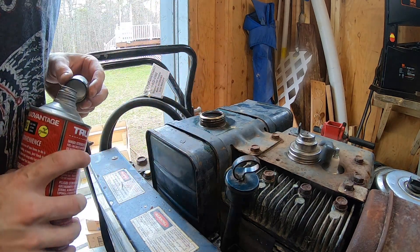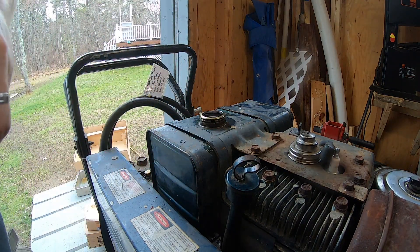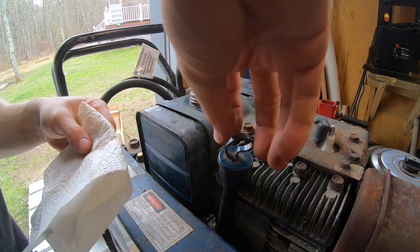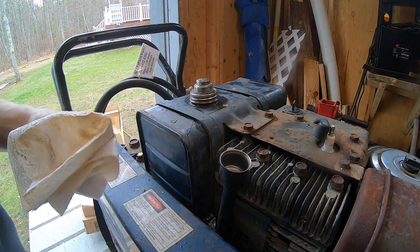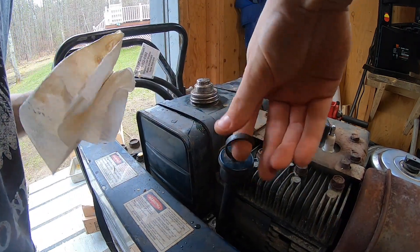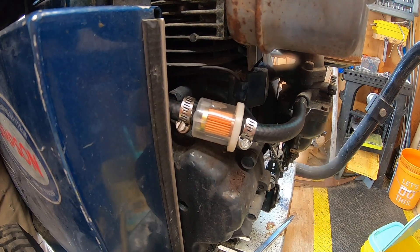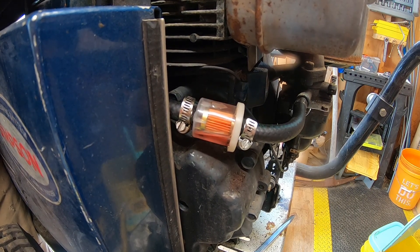Just giving it some extra lubrication since this motor hasn't run in years — it's definitely going to smoke when we start it because of all that PB Blast in there. Nearing time to start it: I checked the oil prior and it looks very clean — I'm thinking this was serviced before it was parked. Let's go ahead and turn the fuel on and check for leaks. With the clear fuel line you can see it start to fill with the red Echo Red Armor — look at that, good stuff.